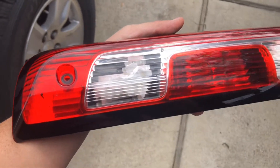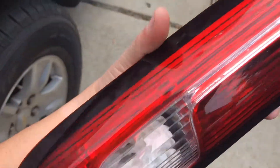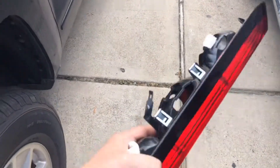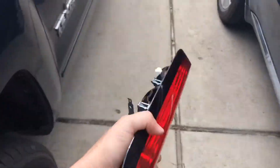Once you have a good portion of paper towel in there, grab the light, make sure you have a good grip on it, and just shake it to get the water moving inside. Repeat the process until you get as much water out as you can.